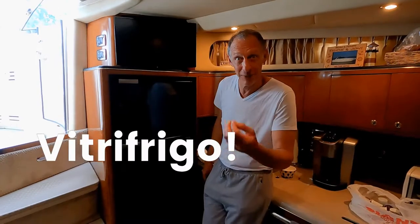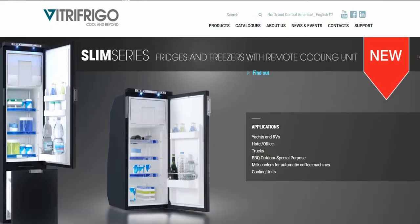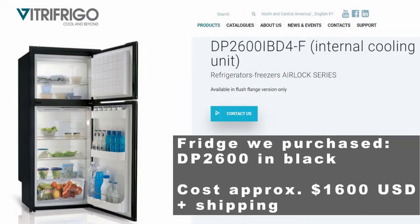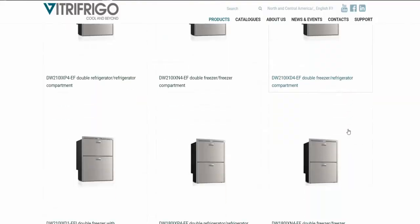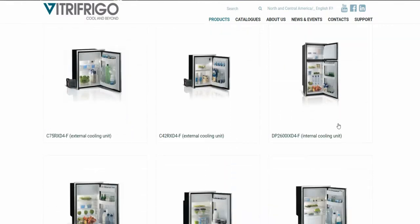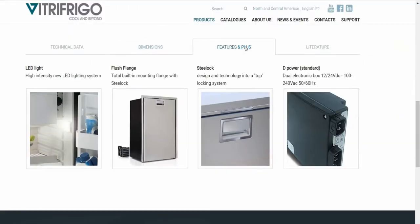We went with a Vitrifrigo — it's from Italy. It came recommended from a lot of people that have the same boat as us. They make a variety of marine refrigerators. We needed the full-size for our Sea Ray, but they also have half-size refrigerators and combo units. You can go to their website to see all the different options. We chose the black finish because it goes best with our boat interior, but it's also available in stainless steel.